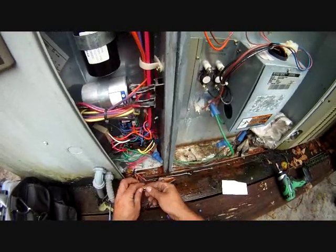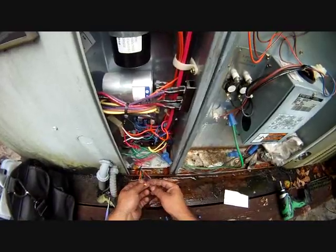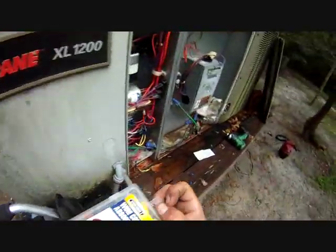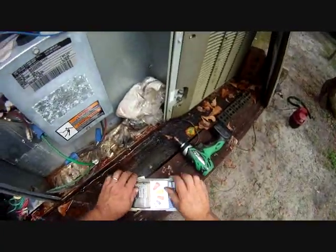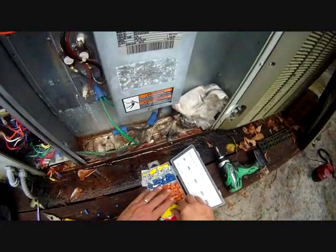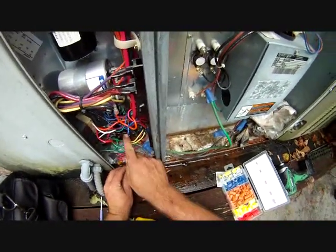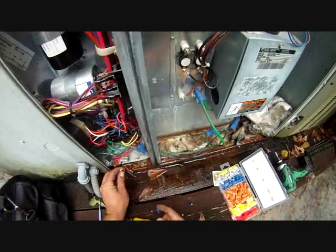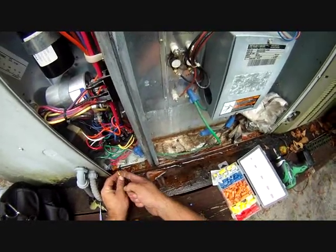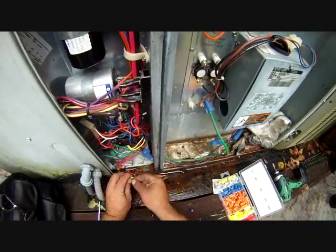We're going to wire all these wires together to the reds, because red is our 24 volts of power and we want to do the job of the thermostat and put a call in for all of these. You want 24 volts to the contactor for the compressor and outdoor fan, 24 volts to the reversing valve to put it in cooling, and 24 volts to the fan so the fan will run.